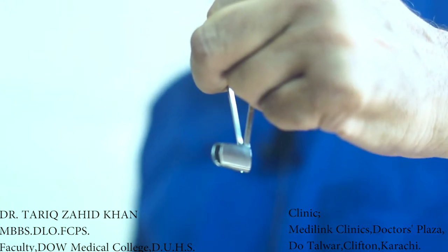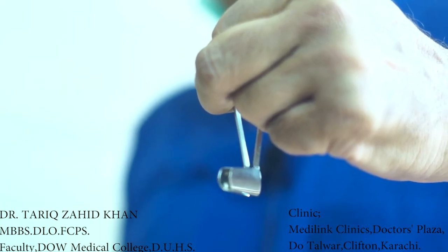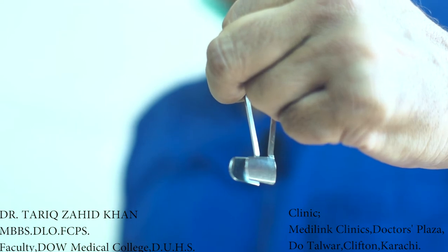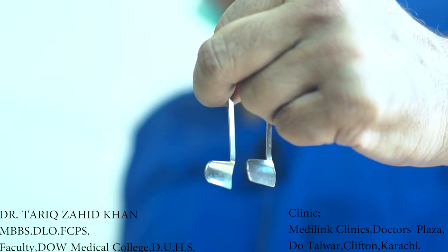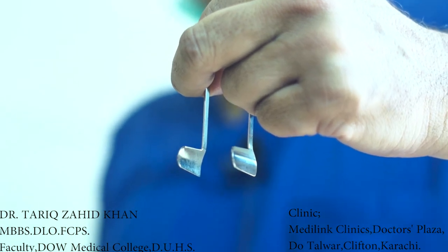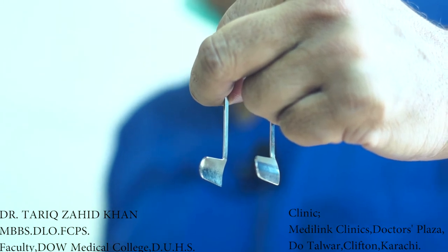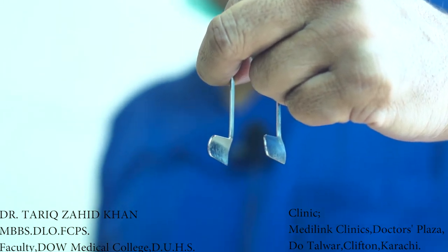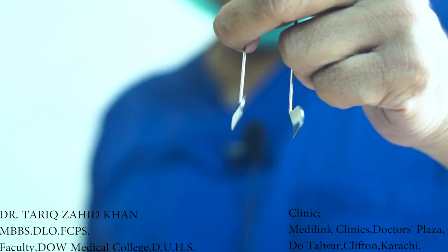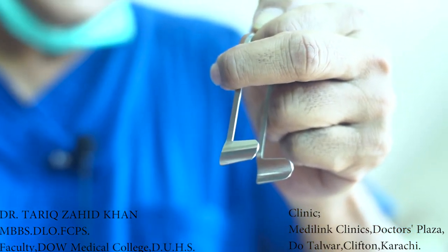We will insert this thordicum nasal speculum inside the nose of the patient. After entering into the nose of the patient, we will release pressure of our two fingers — ring finger and middle finger — so that the thordicum nasal speculum will open up. When it opens up, the nostril or nasal cavity of the patient will be retracted, and you will look into the nasal cavity with great ease. All the structures of the nasal cavity would be appreciated in good detail.